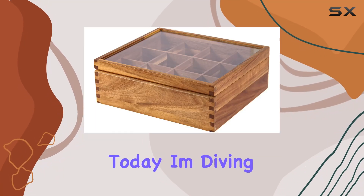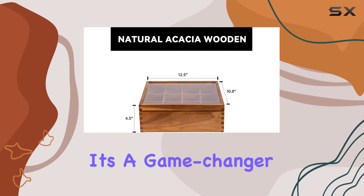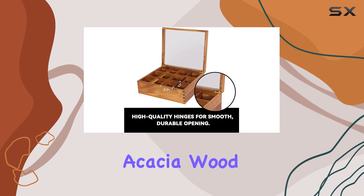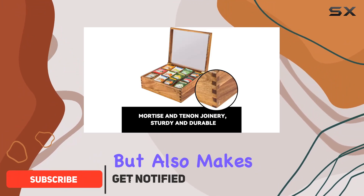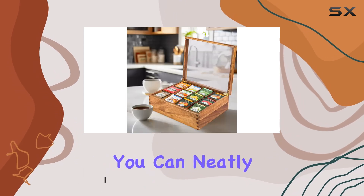Hey tea lovers, today I'm diving into the acacia wood tea organizer box, and let me tell you, it's a game changer for organizing your tea collection. Crafted from sustainable acacia wood, this box not only looks beautiful but also makes an environmentally conscious choice. With 12 compartments, you can neatly arrange your tea bags.